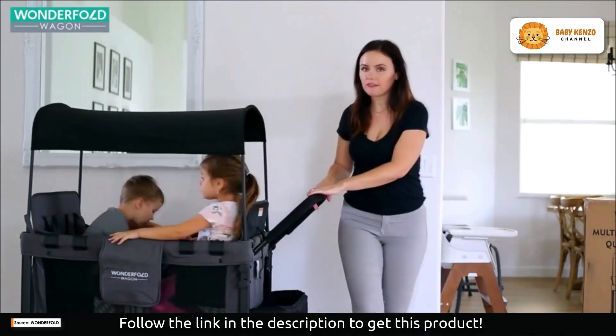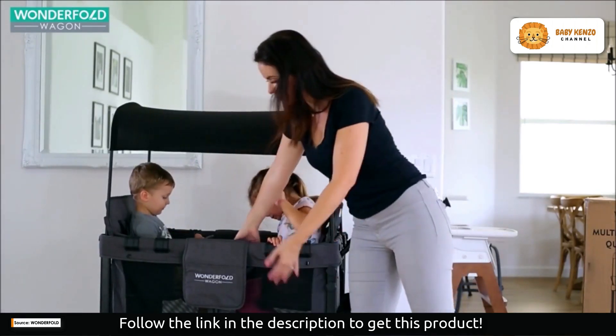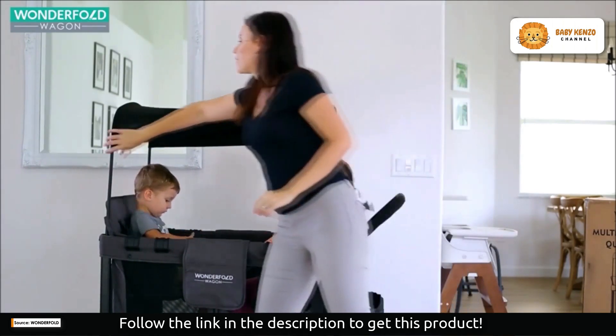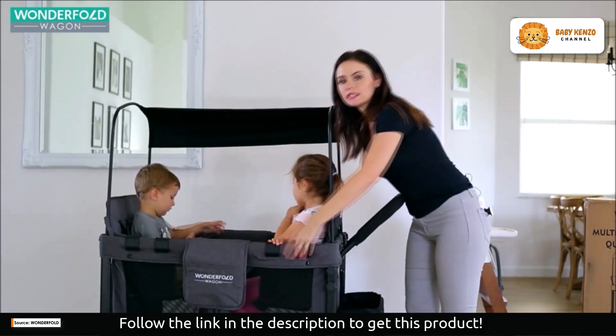You have the one foot stopper and it stops and brakes for you — how cool is that! And then you just pull it up. Here you have a mesh material so it's nice and breezy and airy. You could just pull this off.